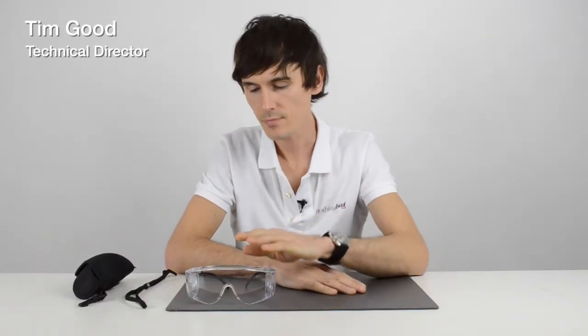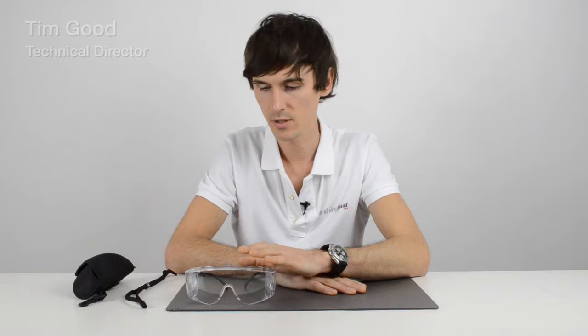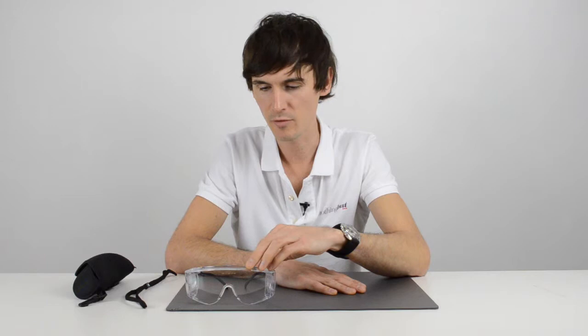I'm Tim Goode, the technical director here at Nothing But Safety Glasses. Here we have the Squallet Overspex. Being a French company made by Bolle, the pronunciation is Squallet, but in the UK people are pronouncing this Squale. So there are a couple of names going around for this pair of safety glasses.